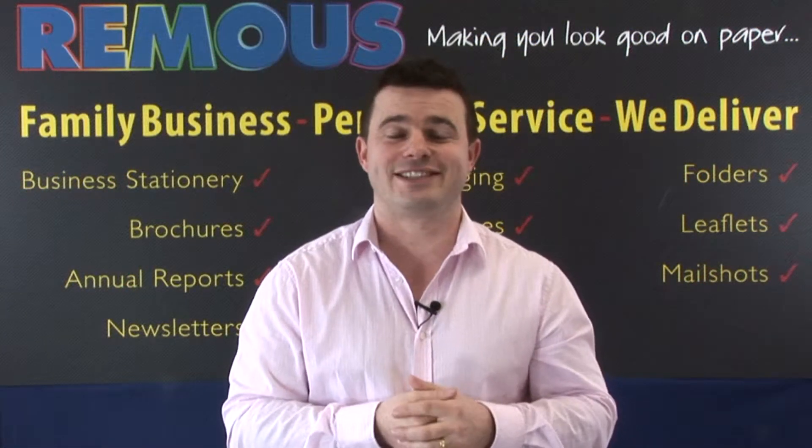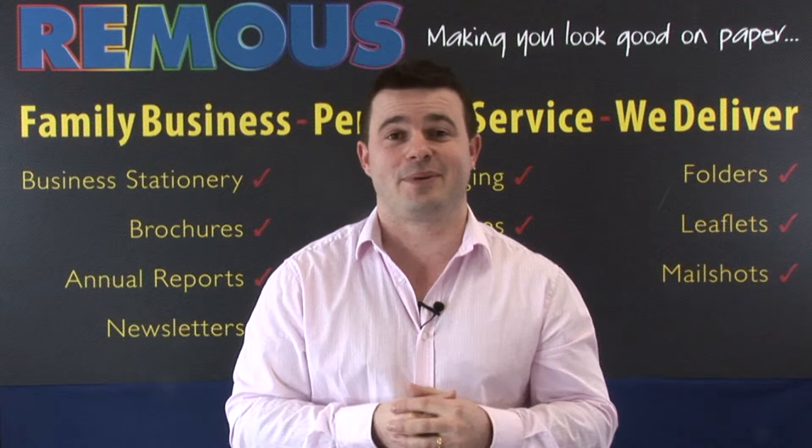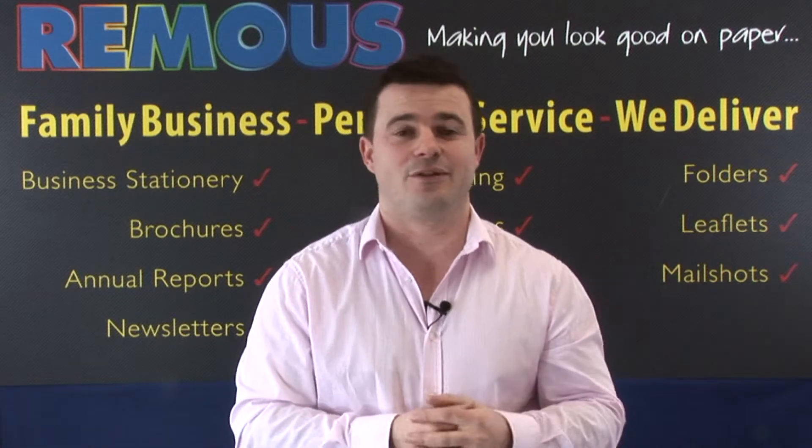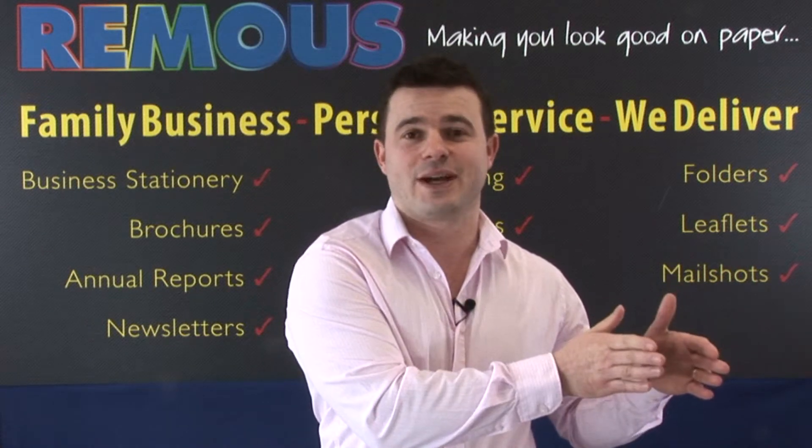Have you created a product that you're ready to take to market but at the moment you don't have packaging? Well, we can help. We can take you through each step, every step of the way to get you from an idea that you want to package to the finished product on the shelves.